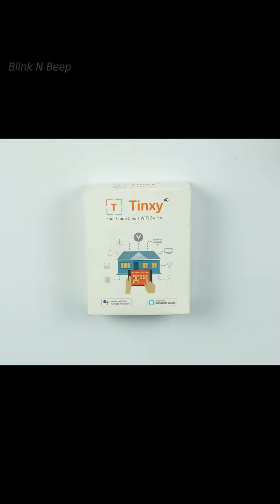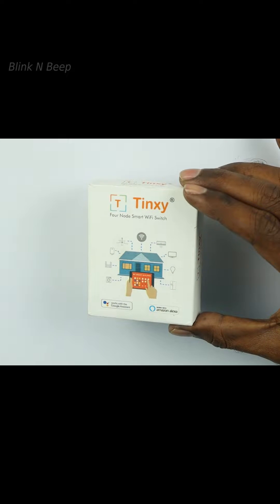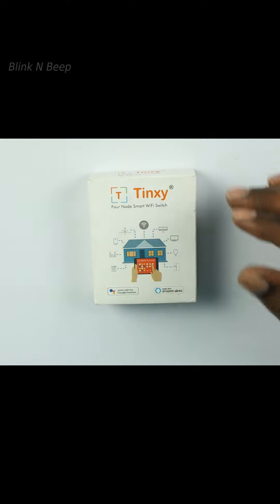Hello there, welcome to Blink and Beep. Thanks a lot for choosing to watch this video. In this video, I will be unboxing and demoing the new Tingsy Smart Wi-Fi Switch.